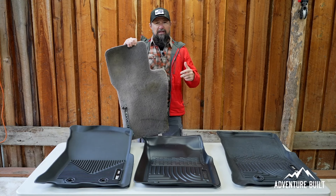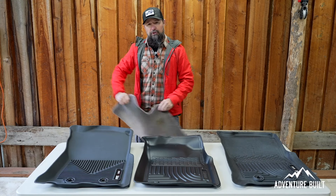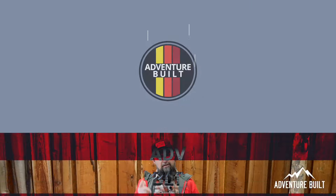Do you think that this old nasty floor mat is going to protect the carpet in your overland rig? Well, you are super wrong. These are the real deal right here. Stay tuned, I'll tell you why.